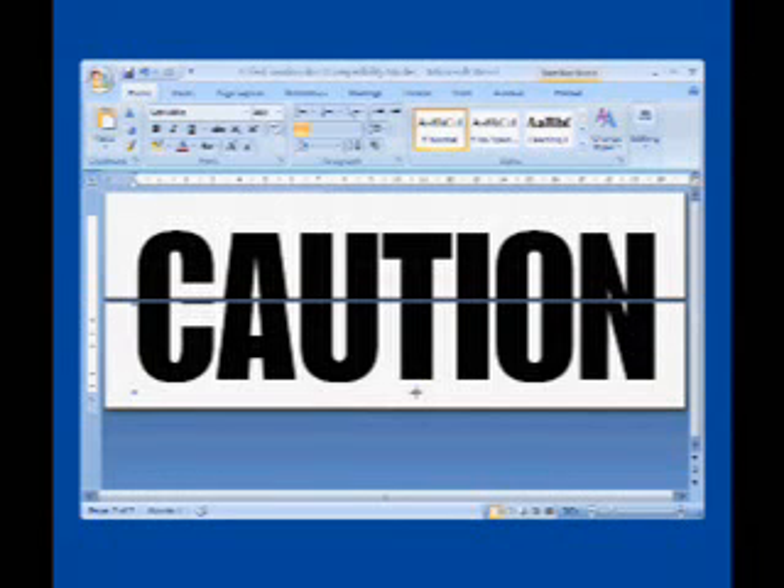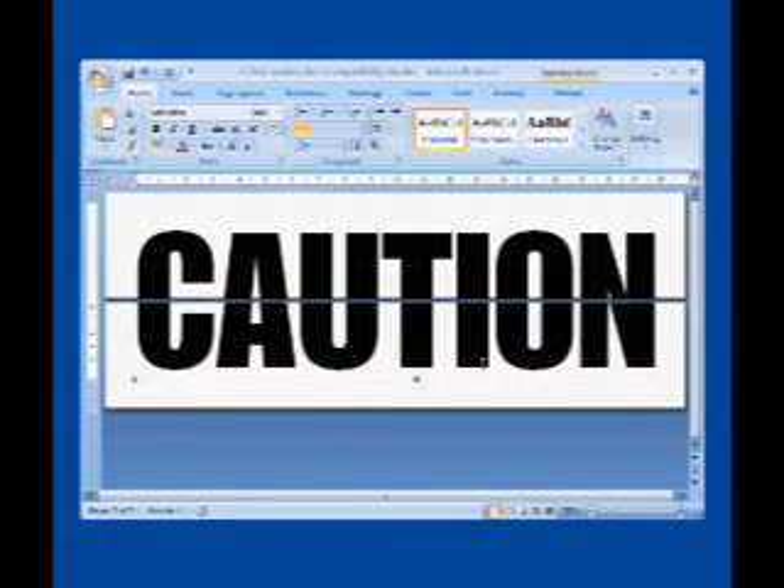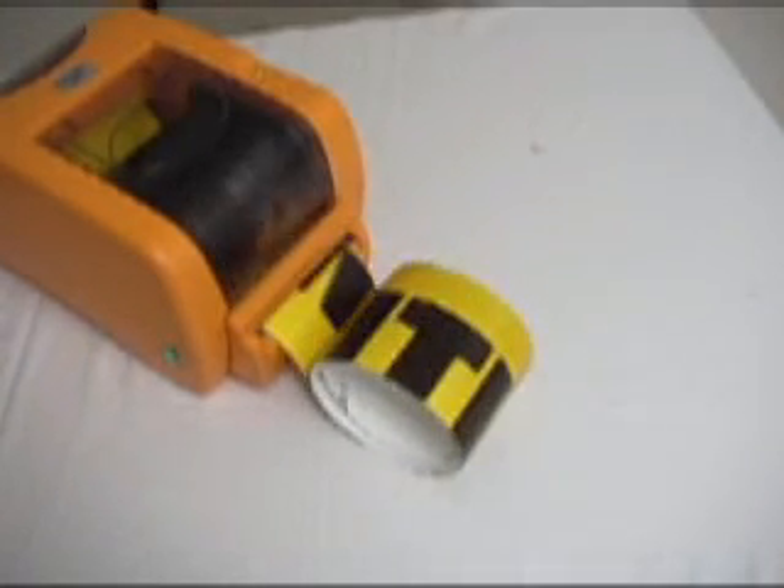With the top of the sign laid out, we can click on Print. The printed reflective vinyl comes out of the DuraLabel Pro 300.